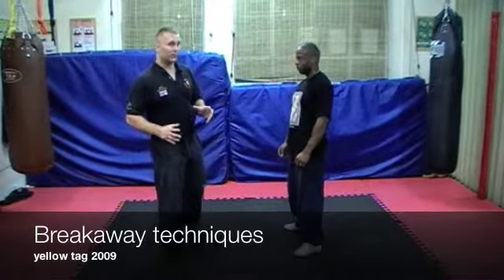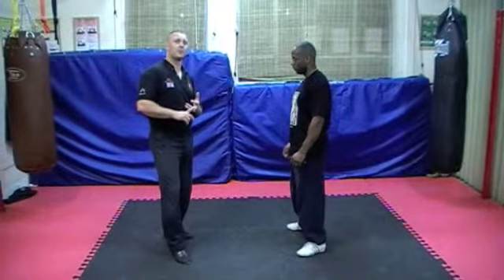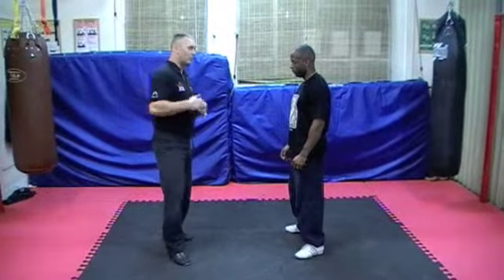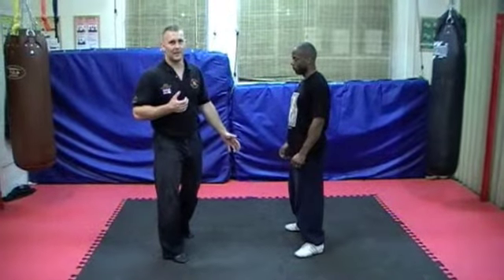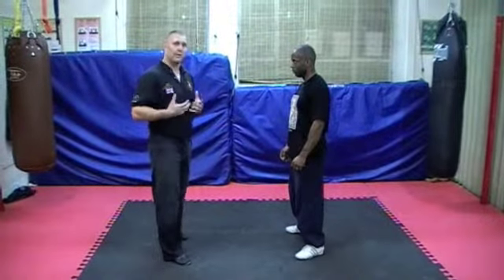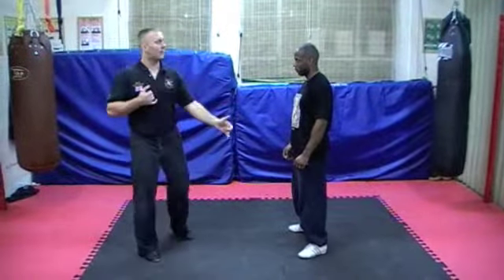Breakaways are really important in street self-defence or any law enforcement system. What you don't have to do is always be involved in the fight. If someone grabs me, I don't have to do a crazy technique. What I can do is easily break away. That gives me space to go to the next technique or to think about what my options are.